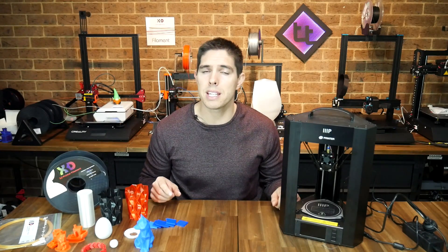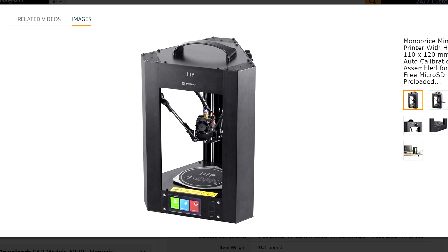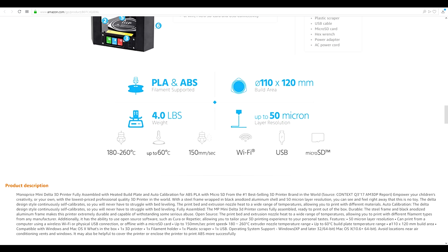This is a printer that's very, very good at certain things and quite limited in other ways. So let's start our examination by looking at the specs. First and foremost, this is a Delta printer, which is different in structure to most printers you might have seen before. The build volume is cylindrical with a diameter of 110 millimeters and a height of 120 millimeters. It's all metal, fully assembled and comes with auto bed leveling from factory. It claims to print really fast and really accurately and also boasts Wi-Fi connectivity.